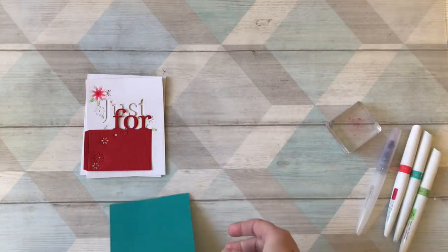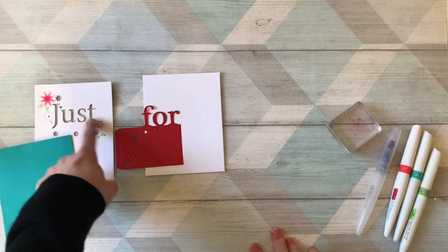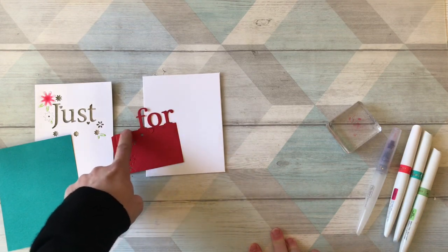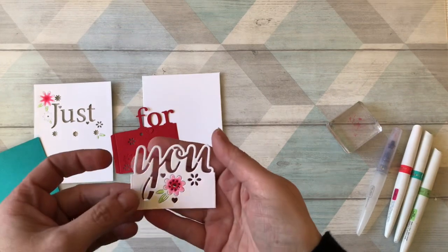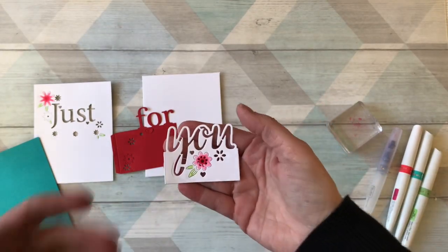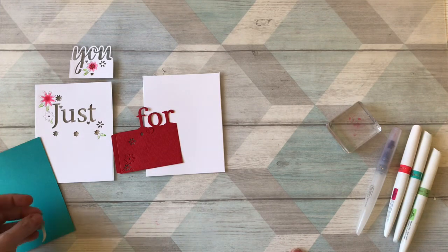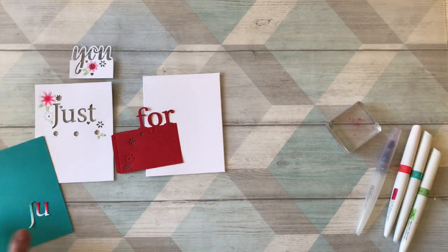The Craft Perfect card stock has a texture on it — if you don't want the texture, just turn it round and die-cut onto the other side. For the final back panel I'm using Craft Perfect ocean blue, cut slightly smaller than the 'just' panel. I've also saved the negative letters and die-cut them in white card stock as well, because I wanted more white and color on my card. I'm going to chop the letters off the panel. I do love this font!